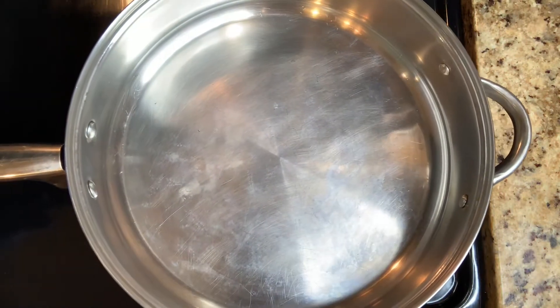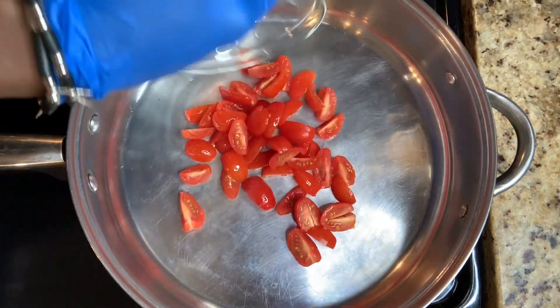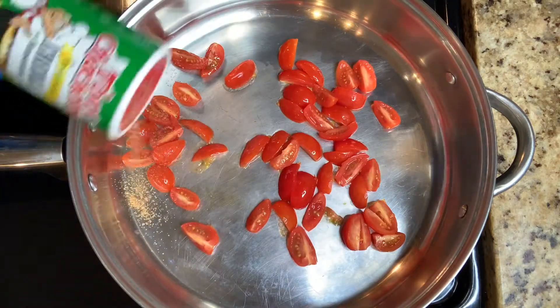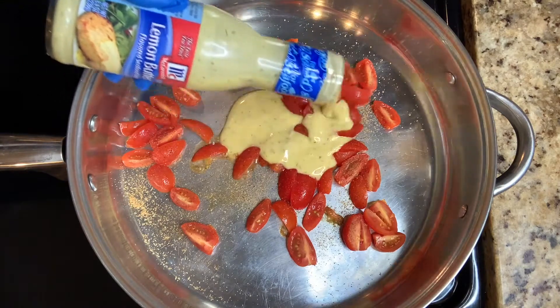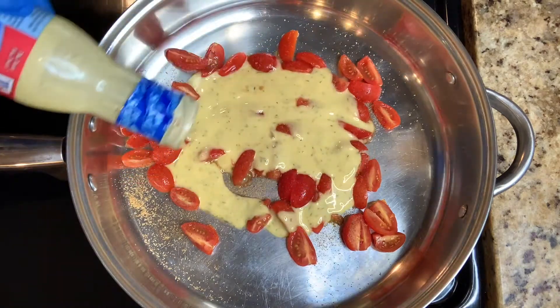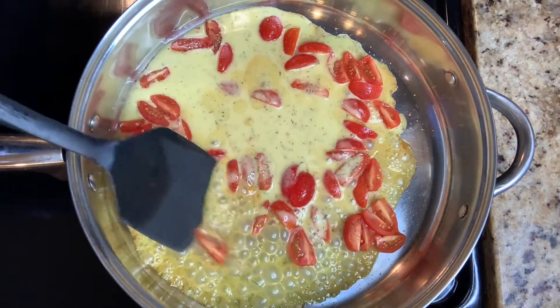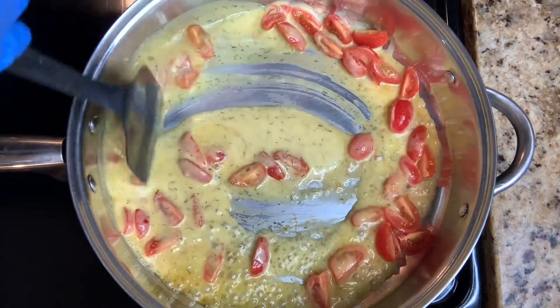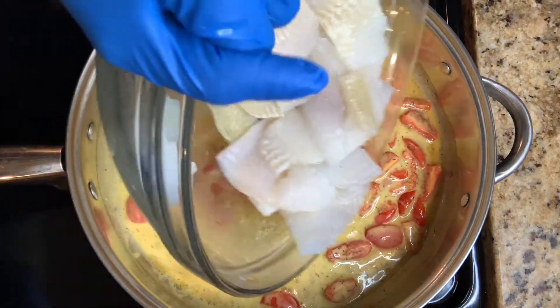Place your saucepan on the stove. In goes the great tomatoes. Season with Tony and lemon butter sauce. Stir that around.